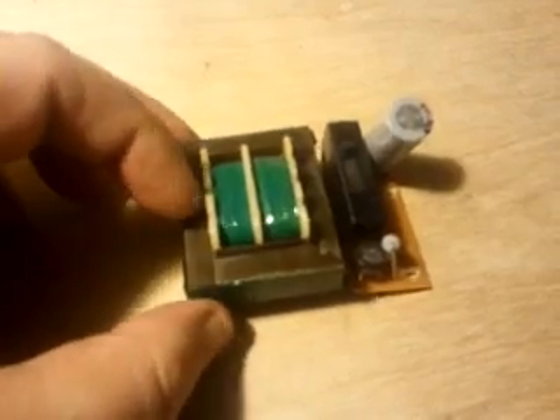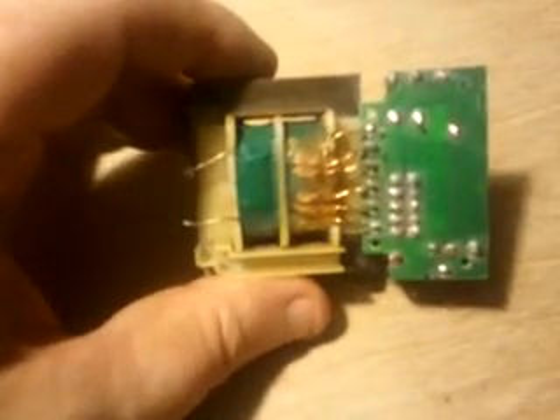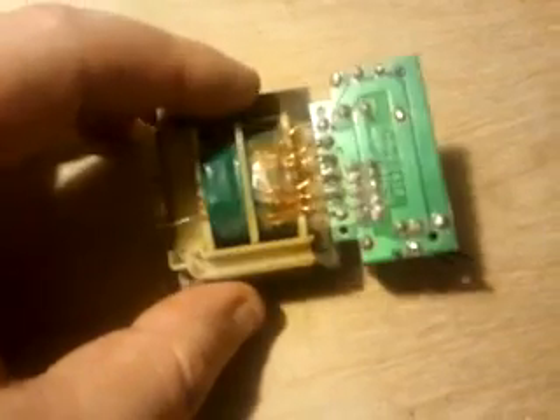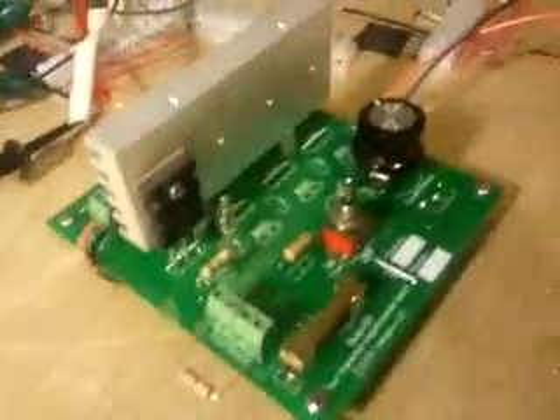Now if we look at this, we see that there is no electrical connection between this coil and this coil. It is only induction through the core. So when we are pulsing our circuit, we're not sending any energy back to the grid from the output of the circuit. We're not sending any energy from this circuit back to the grid. None.